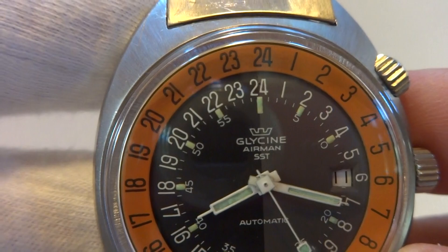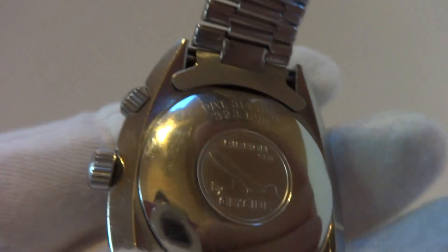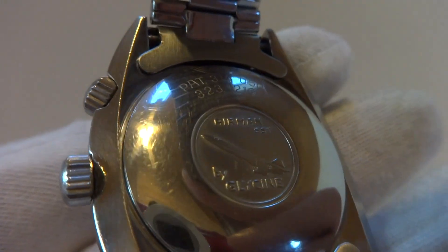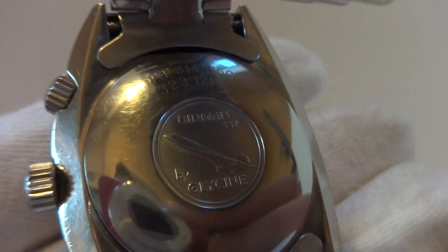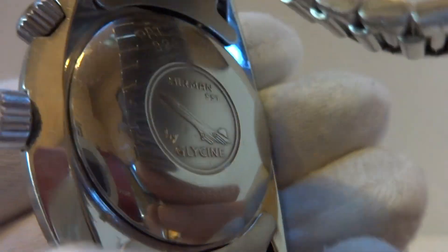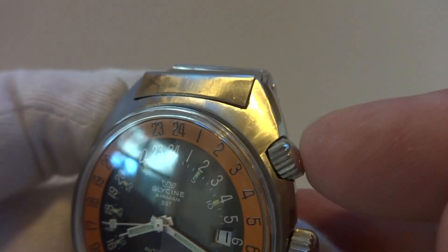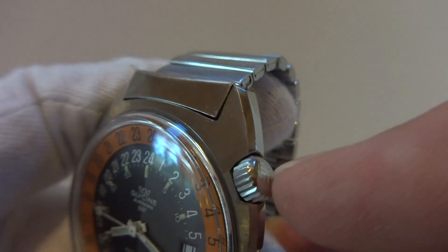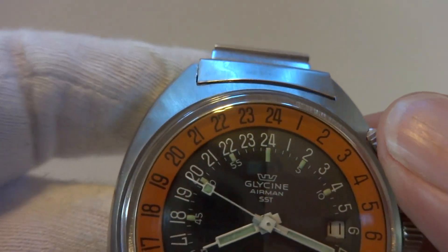They typically do not work. This one is in wonderful original condition. All the case back markings are crisp and clear, so this wasn't subjected to an over-eager polisher. Both original crowns — some people will say this crown isn't original because it doesn't have a slot to turn with a penny, but that's actually incorrect.